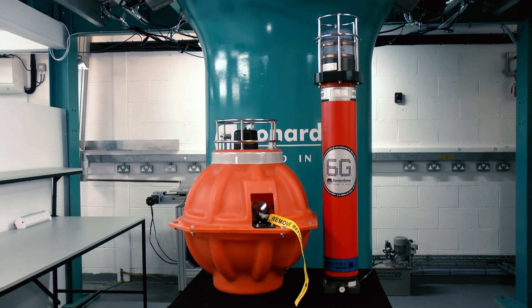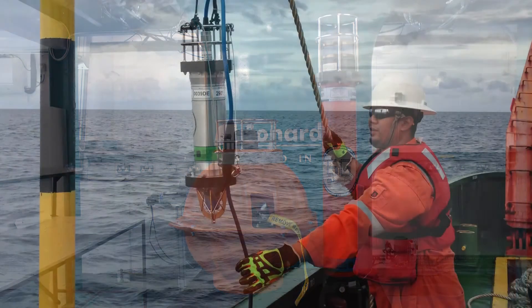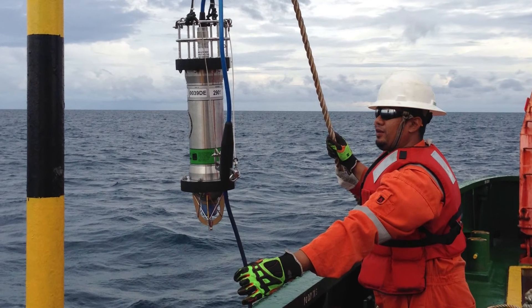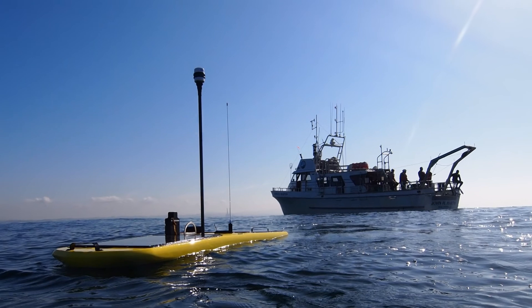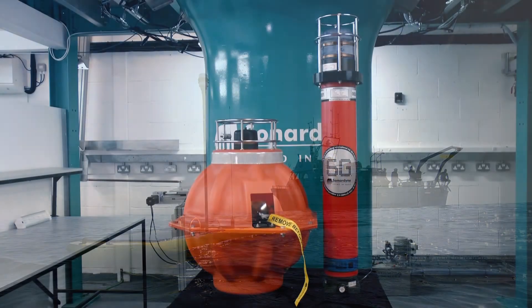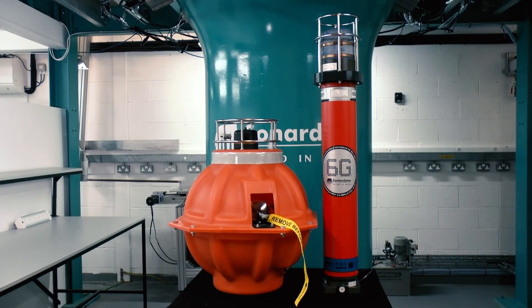Retrieving the data from a PIES unit is simple. It can be extracted periodically using an integral acoustic modem to transmit the data to a USBL system or modem dunker deployed from a vessel or autonomous surface vehicle, or the PIES unit itself can be acoustically commanded to return to the surface for collection and the data extracted by simply pulling the SD memory card.